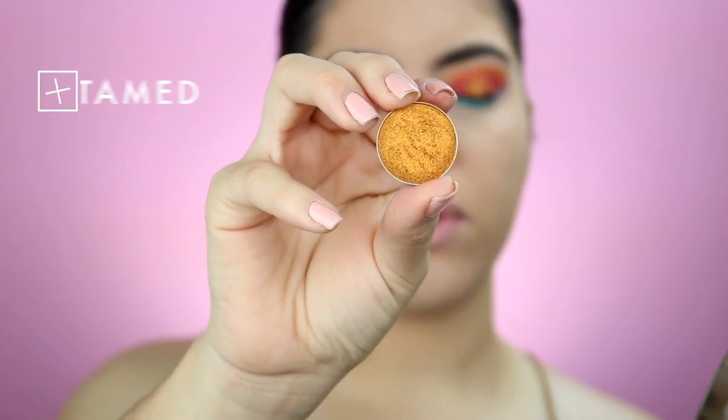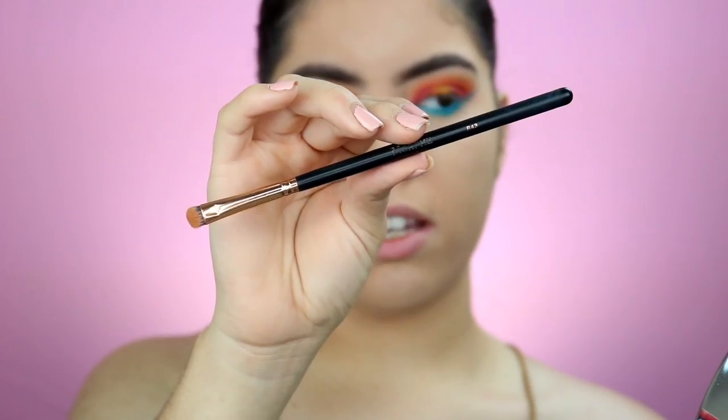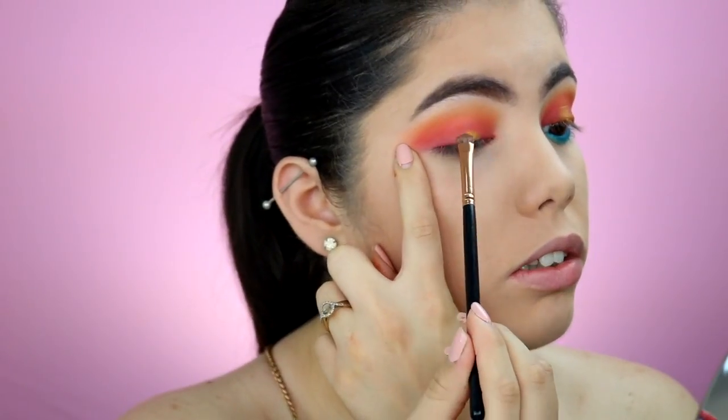For the center of our eyes we're going to be putting Untamed by Makeup Geek. I honestly feel like this is a necessity — a shimmer shadow that everyone must have. I'm going to be taking the Morphe R43 brush to apply that. Right before we hit the pan, we're going to apply MAC Fix Plus right onto our brush so that it will pick up all the shimmer. Look how pretty that looks!